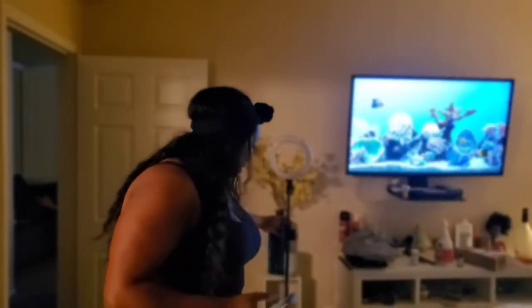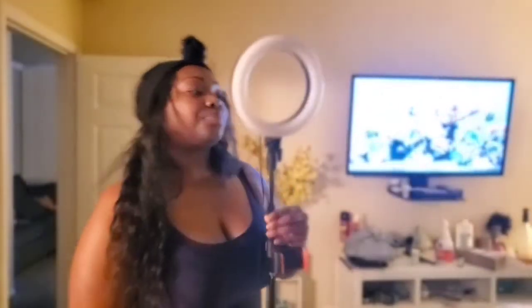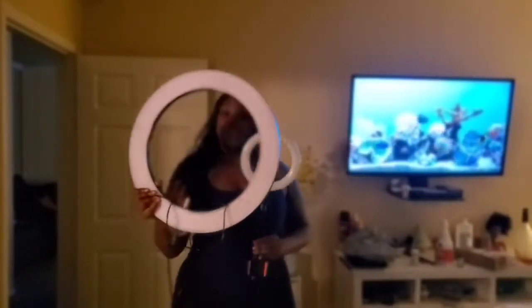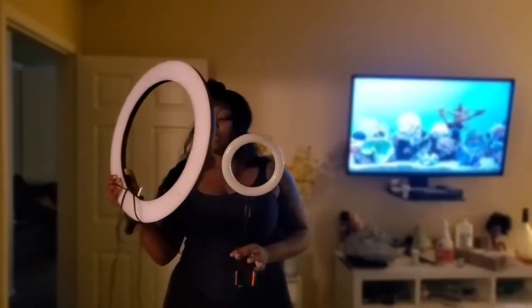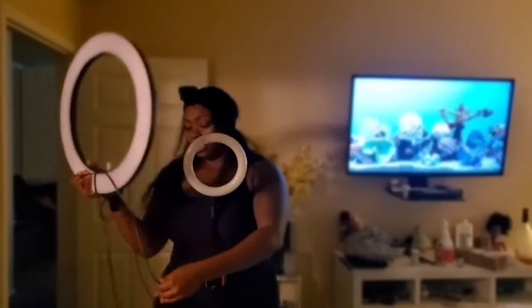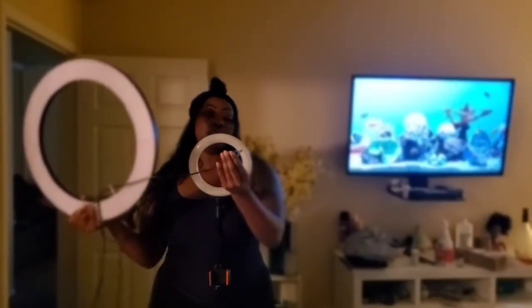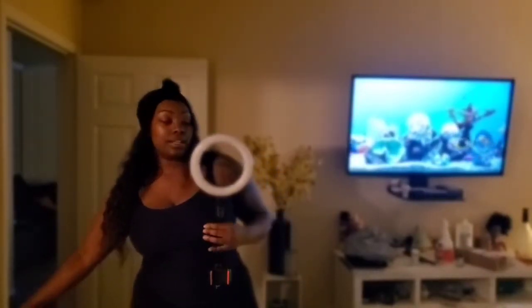The last thing I bought is an eight-inch ring light. I had a bigger ring light before — you can see the difference — but for some reason the plug was burning on the inside. Every time I plugged it in, that part would melt and get hot, and I'm not trying to catch fire, so I had to get a new light.